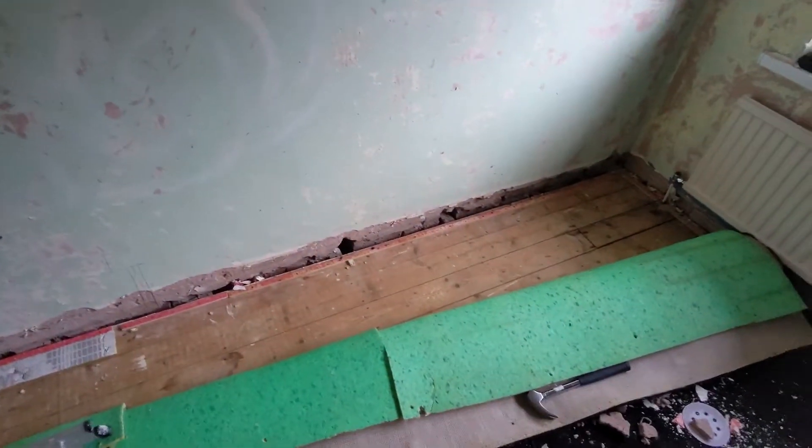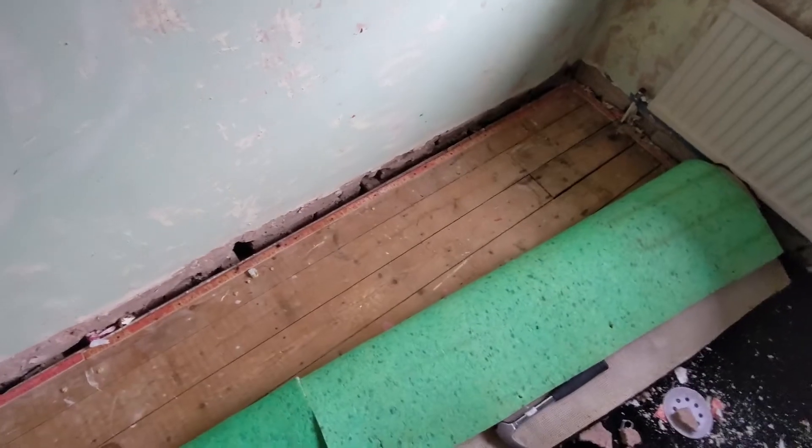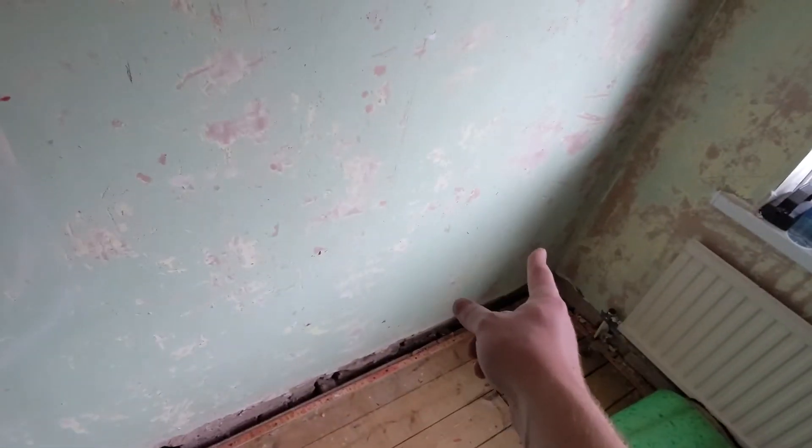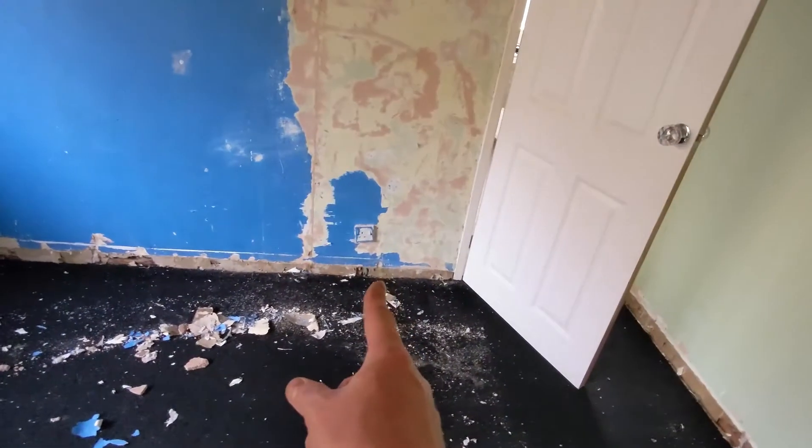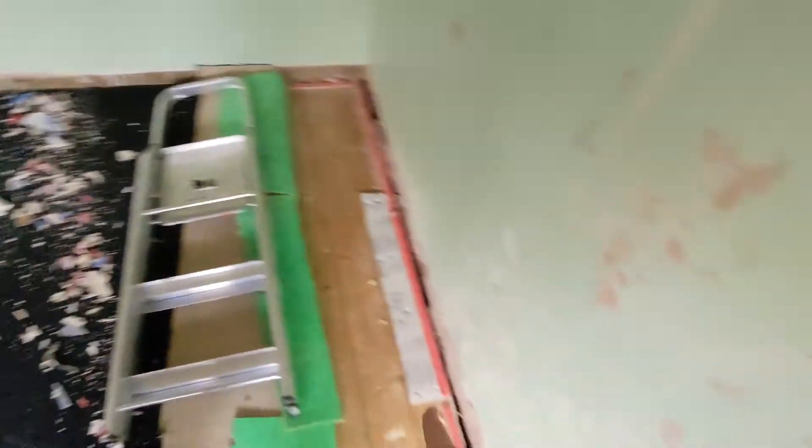One thing I didn't know is that the floorboards run the entire length of the room and then go under the wall. I didn't know this — I thought they'd be much shorter and they'd be much easier to pull up. I wanted the plug in the corner but because of this, the plug is going to have to go opposite the other one so the cable can just run under the floorboards nice and easy.